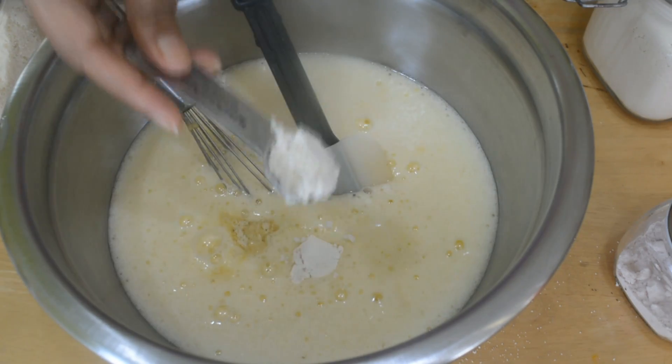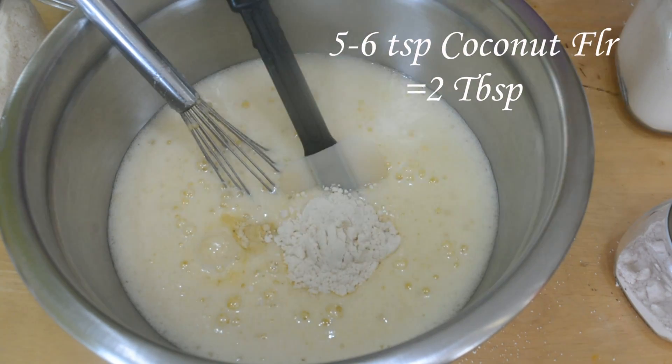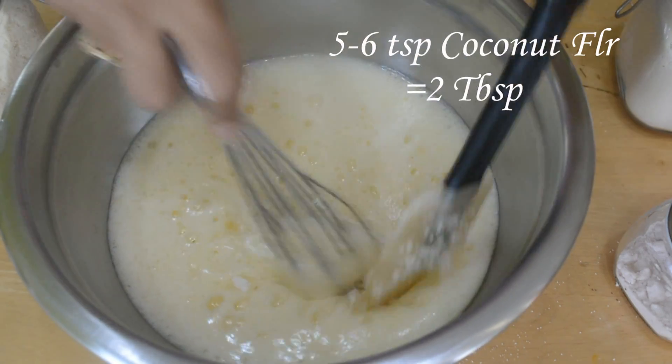So I have shifted to a bigger bowl. I'm adding 5 to 6 teaspoons of coconut flour — I've used a teaspoon measure, but you can use a tablespoon and add 2 tablespoons instead.